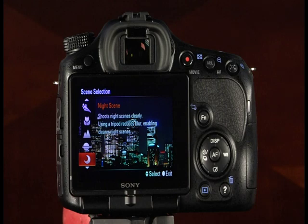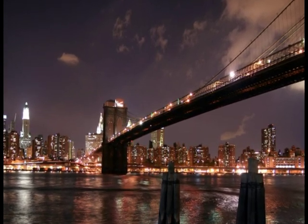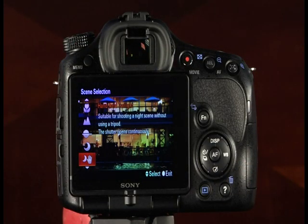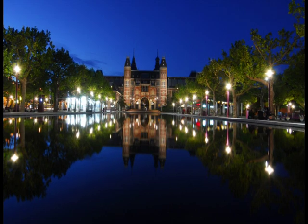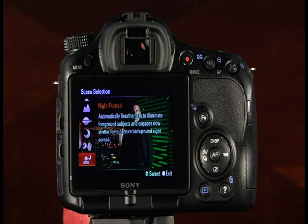The night scene mode is great for capturing nighttime scenes without losing the dark atmosphere. Shutter speeds may be slow, so a tripod is recommended. The handheld twilight mode lets you take pictures at night without a tripod — it takes a burst of shots and combines them to create one image with reduced blur, camera shake, and noise. Keep the camera as still as possible during shooting. After the shots are taken, there will be a delay while the camera processes and combines the images. The night portrait mode is great for people in nighttime scenes — the flash fires to expose the subject while the shutter remains open longer to properly expose the background.